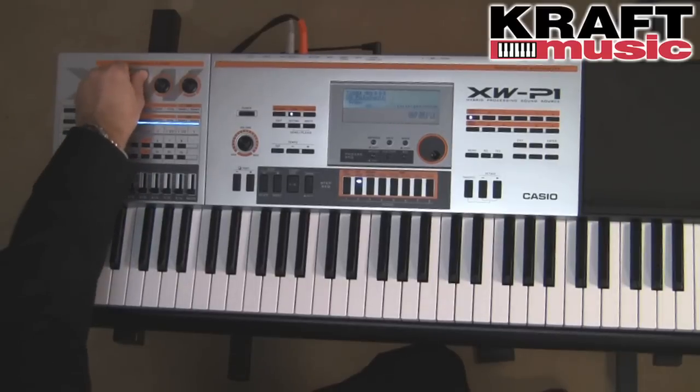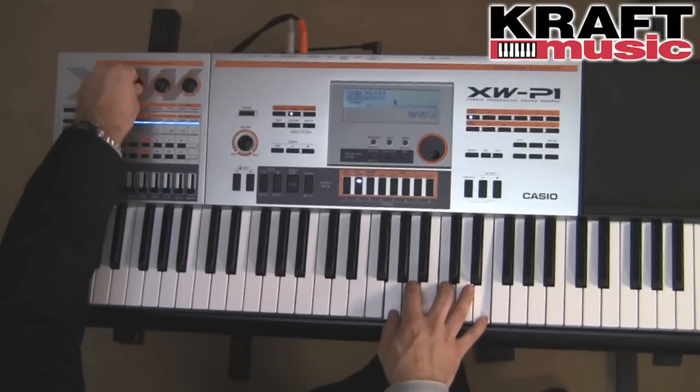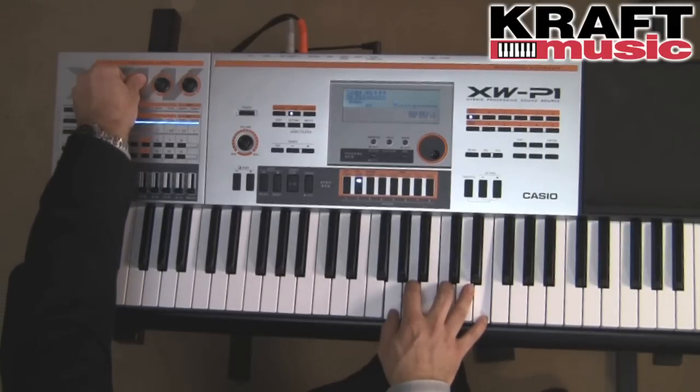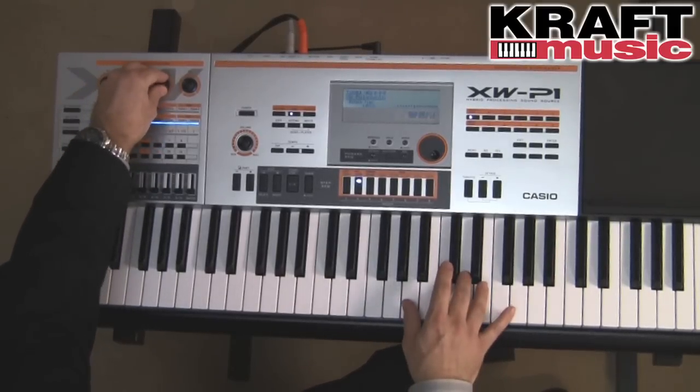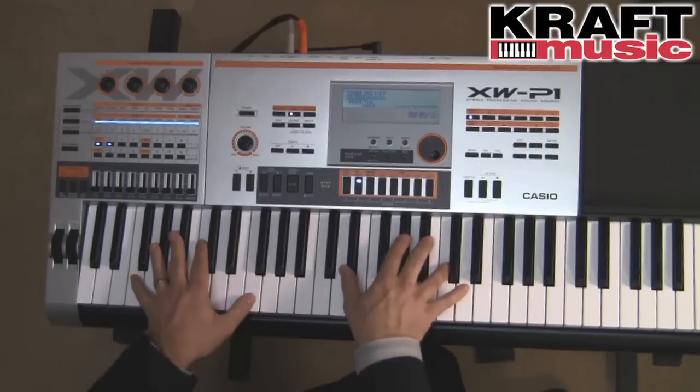You can use the knobs on the front panel to modify that sound, like the detuning of each of those layers. We can also adjust the attack and release times and the filter, and turn that sound into something completely different, like a pad.